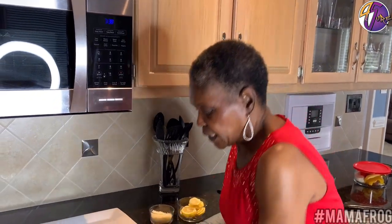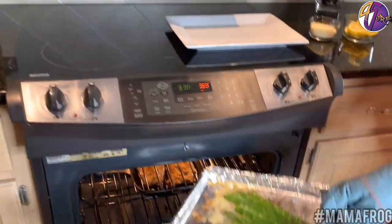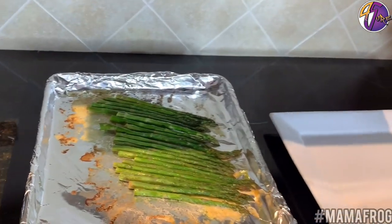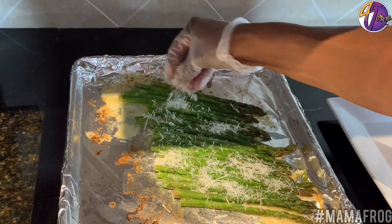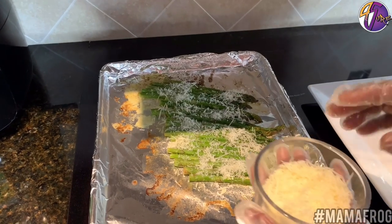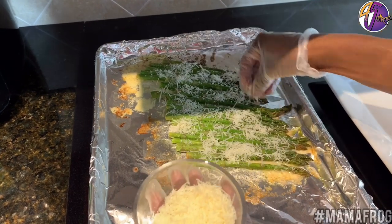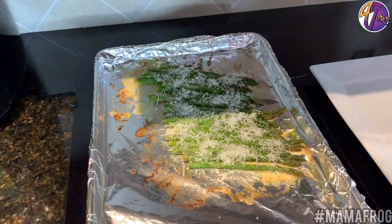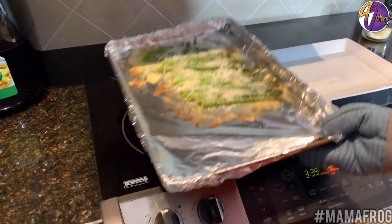Okay y'all, I'm ready to take this out of the oven. I'm going to put a little Parmesan cheese on top of the asparagus — just a little to get a good flavor — and let it melt. I'm putting a little Parmesan cheese on top to give that little kick and then putting it back in the oven to melt. It'll just take a second. The fish is almost ready too. It's simple, simple, simple — and it looks good.